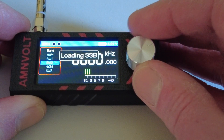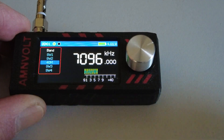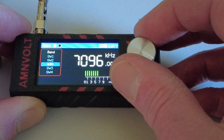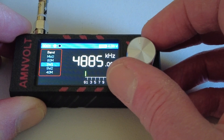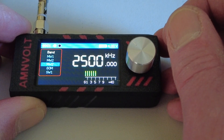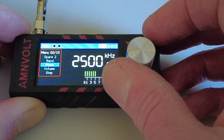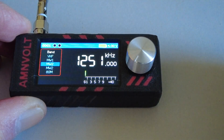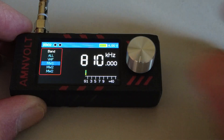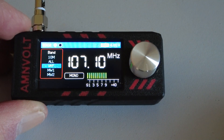The radio automatically puts you into SSB mode when you select an amateur band, and switches back to AM for broadcast bands — so 49 meters is AM, but 40 meters flips back to SSB, which is quite useful. The preset bands include shortwave 2 (49 meters), 4.8 MHz, 80 meters, medium wave 2 and medium wave 1, and VHF. Notably, there's no long wave, no 17-meter amateur band, and no 12-meter amateur band.